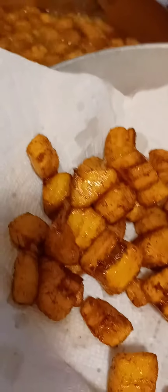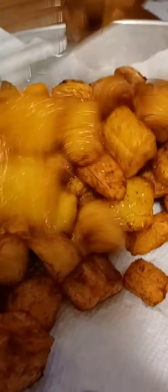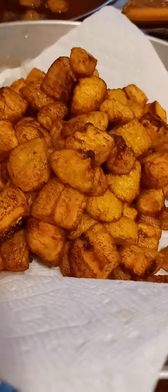My plantains are looking good — I'm going to take them out of the oil and add my gizzard into the frying oil. The gizzard will continue to fry and brown up a little more even after it's out of the oil, which is why I'm taking the plantains out a bit early.